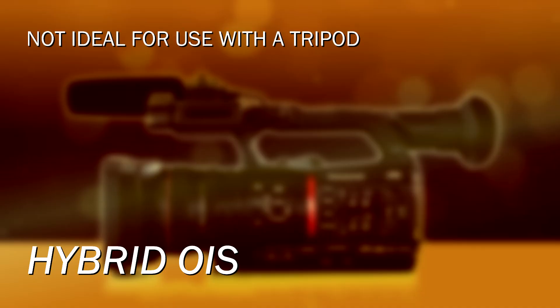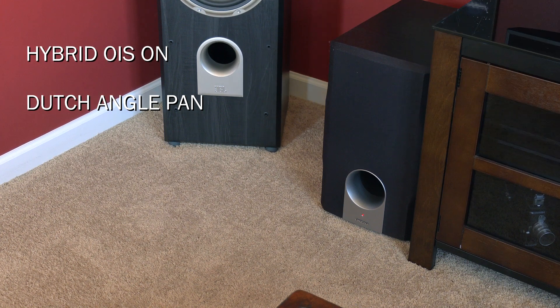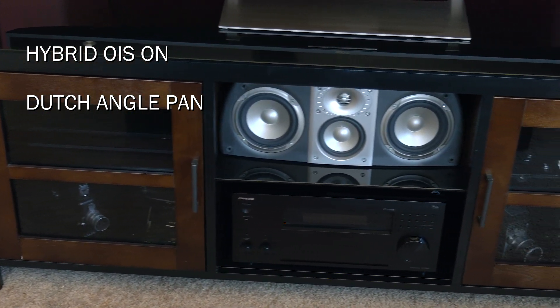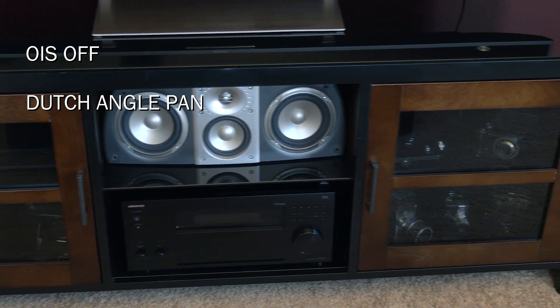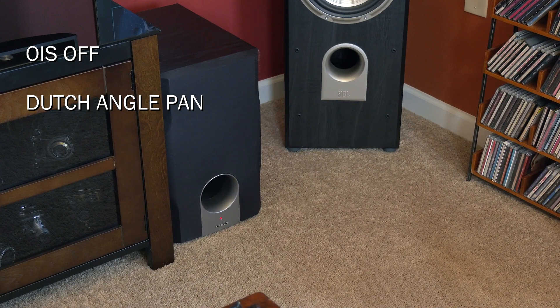I wouldn't necessarily recommend using optical and hybrid together when on a tripod. Hybrid can do the same kind of catch-up thing that optical does. For example, if you have the camera on a tripod and you're panning in an arc, hybrid is going to see that as a rotational movement and try to cancel it out until you stop moving. Then at the very end, it has to rebalance and neutralize itself — reset where the pointers are. So if you see that happening in your footage at the end of a move, you may still have hybrid on and probably have to turn it off. But for handheld use, I turn it on and leave it on.